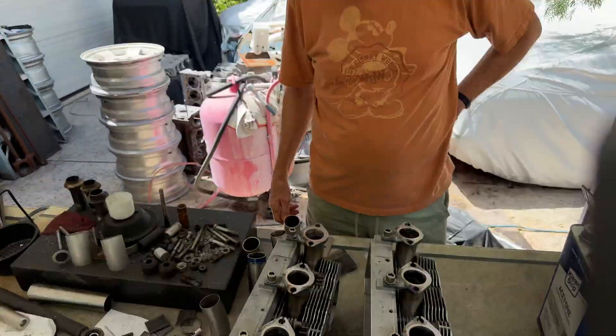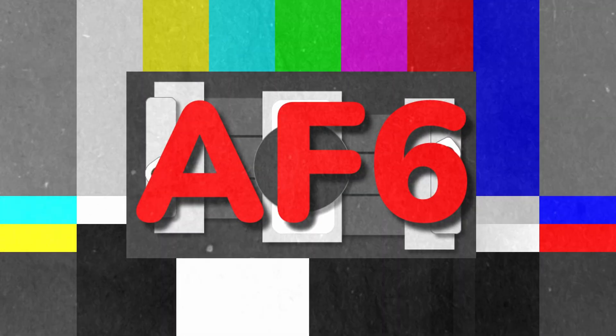That's how we do angle ports. See you guys. Adios!